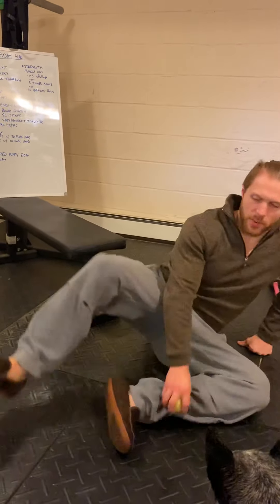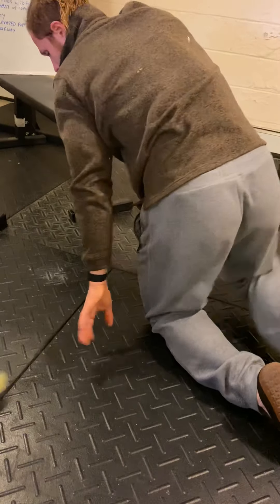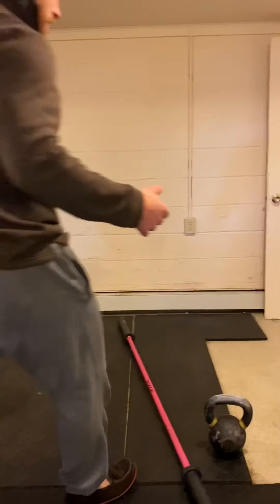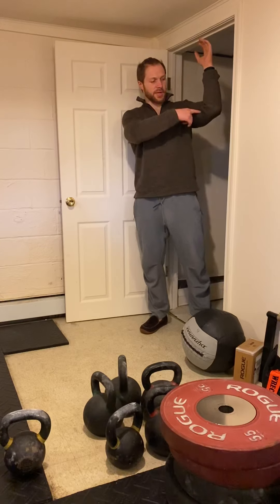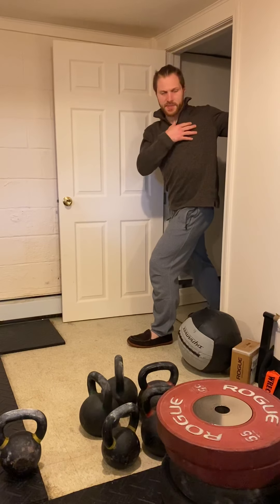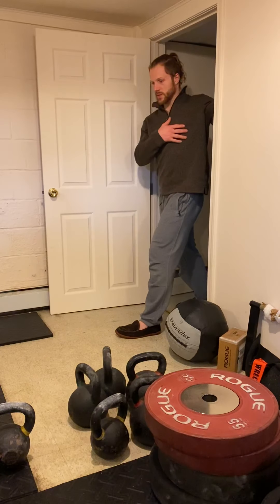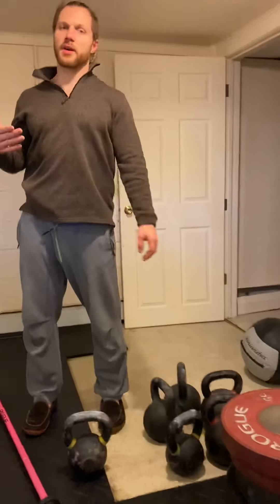When you're done, just a little bit of mobility. First, an elevated puppy dog pose: hands on an object, head sinks through — looking to stretch out the lats and upper back. Hold for two minutes. Then a doorway stretch for the bicep and chest: arms at 90 degrees in the doorframe, take a step through and reach with your chest, allowing the pec to open up behind you. Turn your torso and head away to intensify the stretch. Hold for one minute on each side.